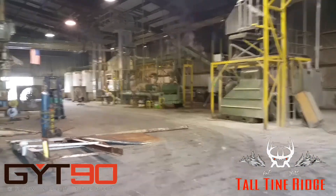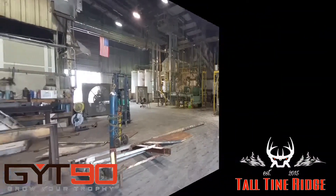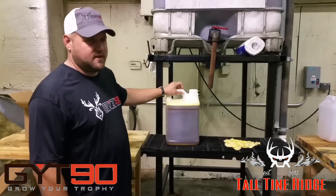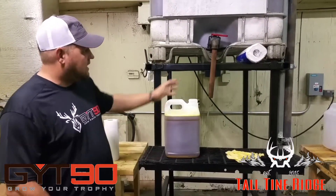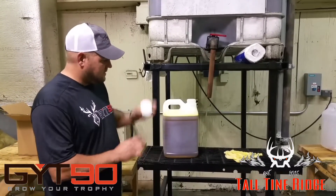Made in the USA. GYT-90 here at Malden Specialty Soy. I'm going to show you the process of filling our GYT-90. I'll fill it out of this tank here, get the minerals mixed in, and put a lid on.